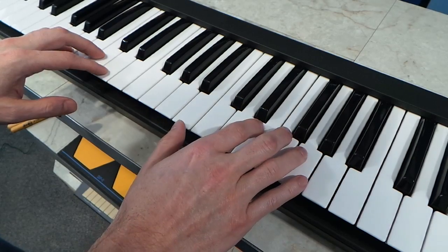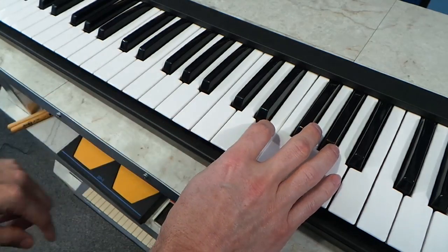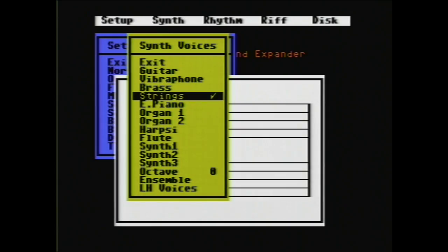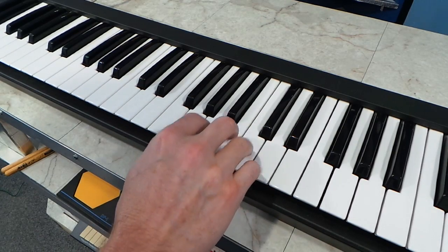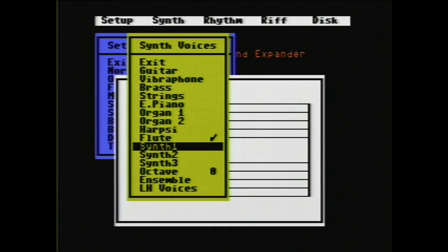Some of the instruments here are pretty good. Let's try the strings. And here's the electric piano. Of course I'm not going to show every single one of these, but here's the flute.